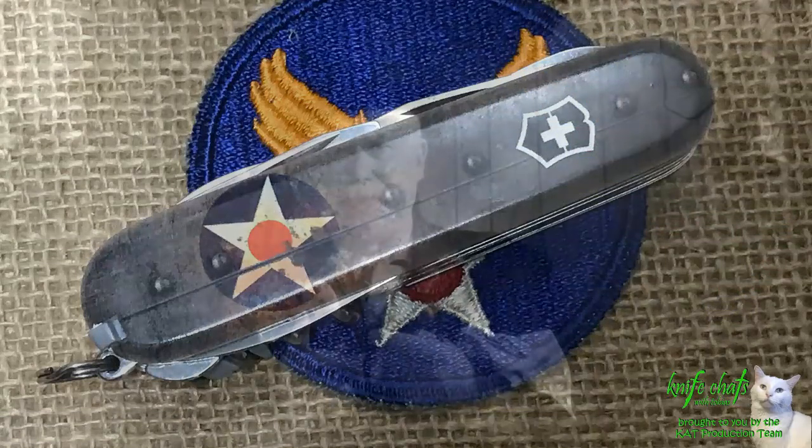Let me take just a second to thank you once again for dropping by and spending a few minutes here at Knife Chats with Tobias. I really do appreciate it and I appreciate any comments that you leave. Please remember to give me that thumbs up, don't forget to subscribe and ring that notification bell so you'll know when the next episode is up. Thanks again for dropping by — really do appreciate your time here.